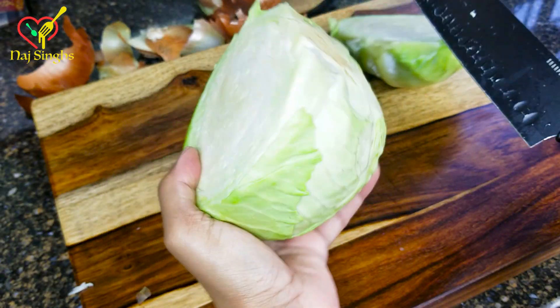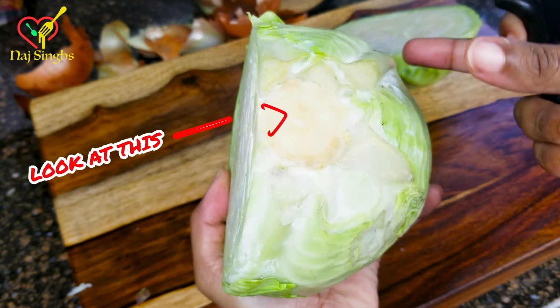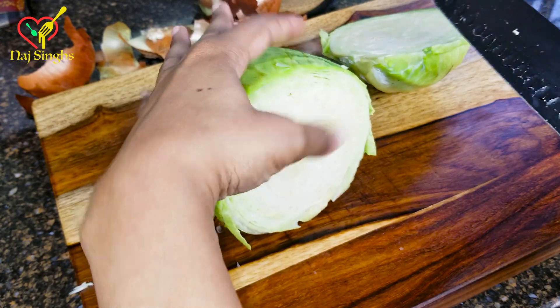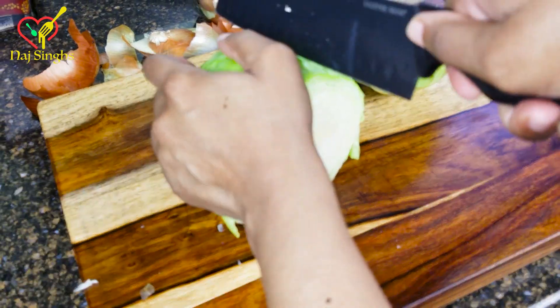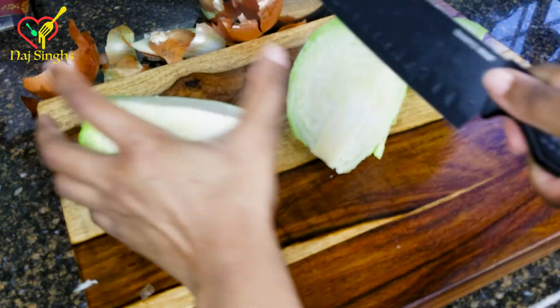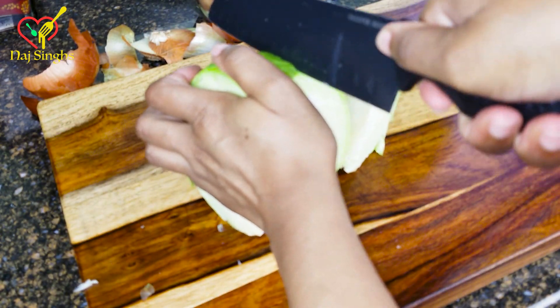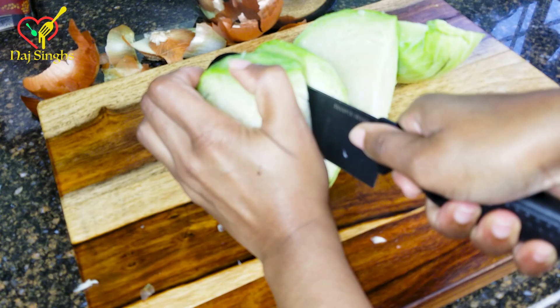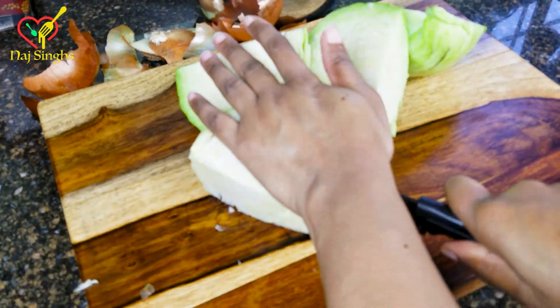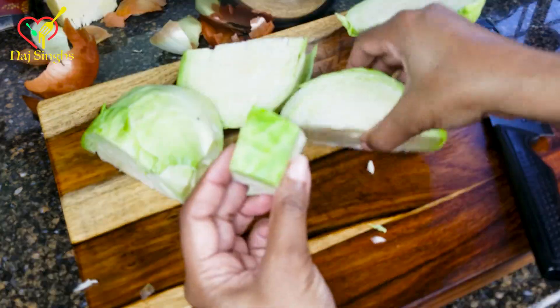Y'all see that right there? That skill — I have to show y'all that. People be doubting my knife skills. Okay, we're going to cut right along the core, because we're not going to cook the core of the cabbage. Then you're going to cut it into cubes. Now, if you prefer strips, go ahead and cut it into strips.